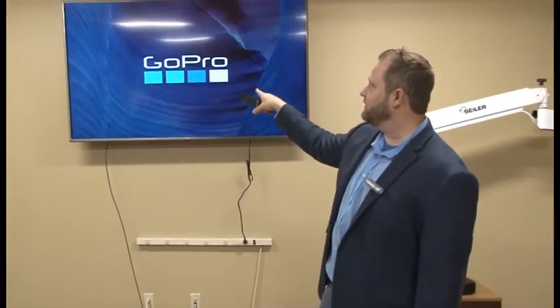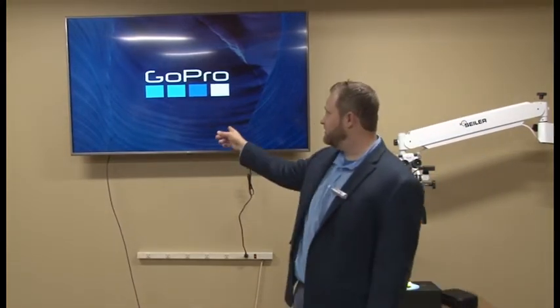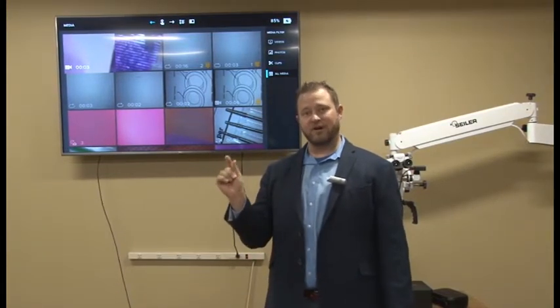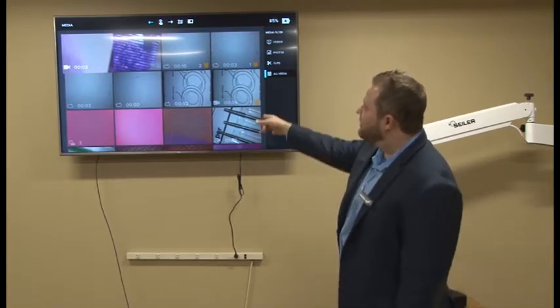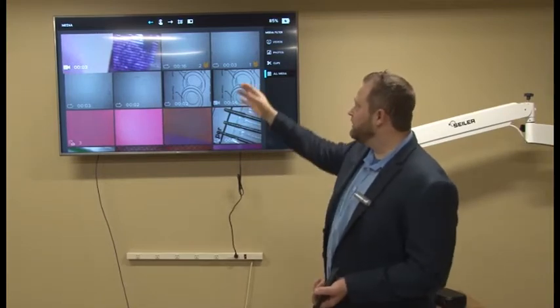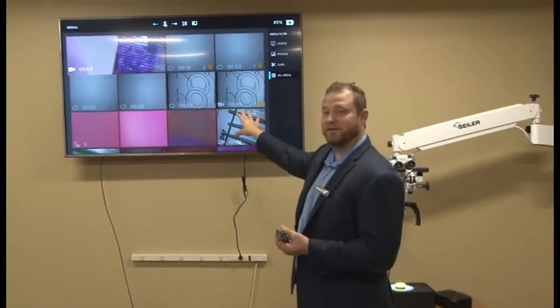Let's turn on the monitor. You can see GoPro is setting up. One thing I want to make sure you guys know — when the output comes to the monitor, your screen is going to become deactivated. You'll only be able to manipulate the camera from the actual control buttons on the GoPro.